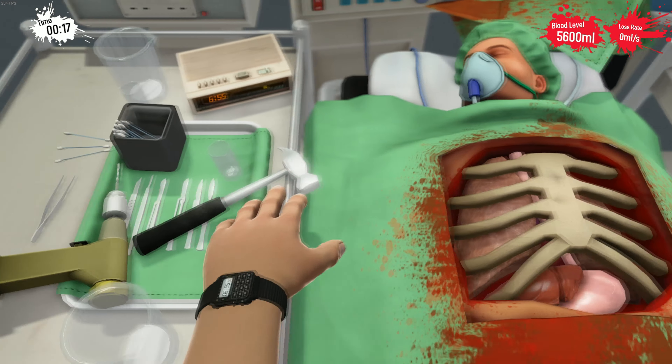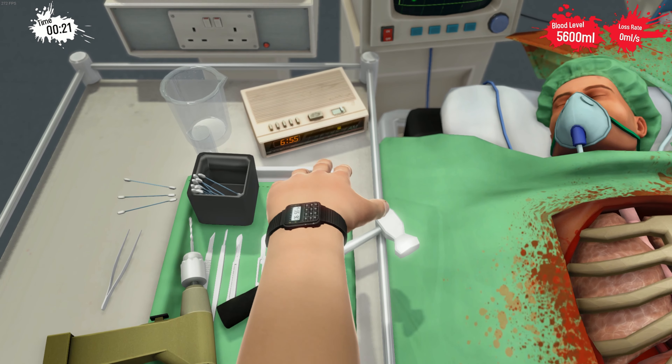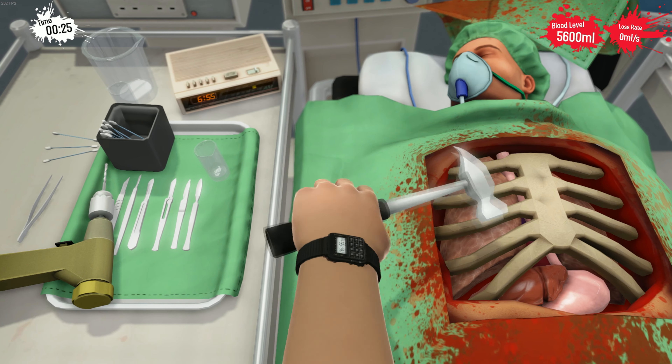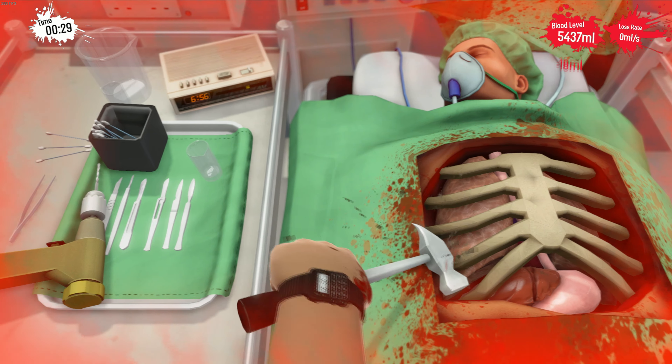And the first step is to break the rib cage. Usually I use the hammer for this, and I'm just using this kind of motion and smacking the rib cage open.